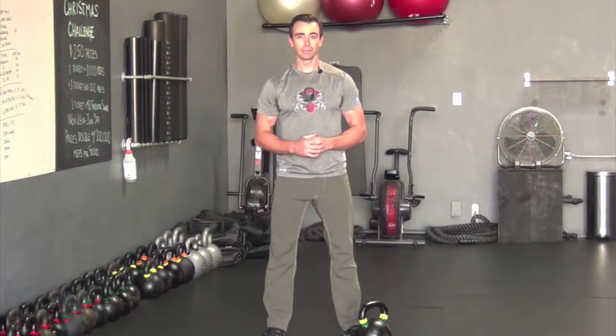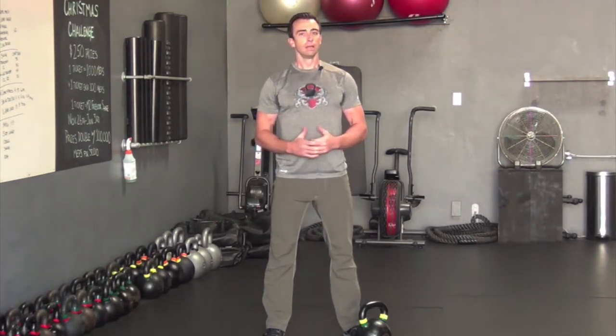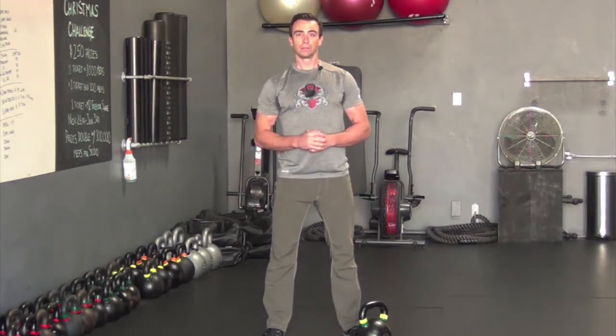One round is one minute and 20 seconds. Rest may take as long as a minute to recover, or less if you want to push yourself harder — that's up to you. Pick up the bell, do your goblet squats, immediately into lunges, into swings, set the bell down, and get into mountain climbers as quickly as possible. Leave a comment below and let me know how it works out for you.